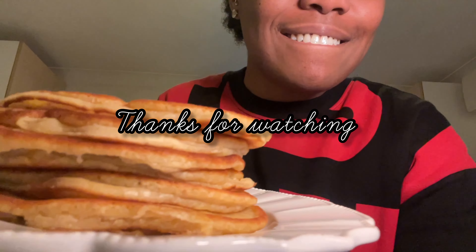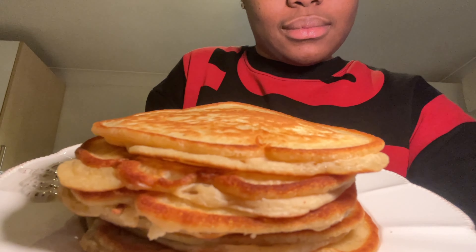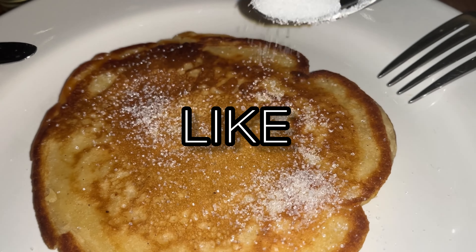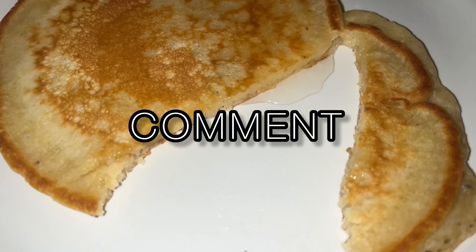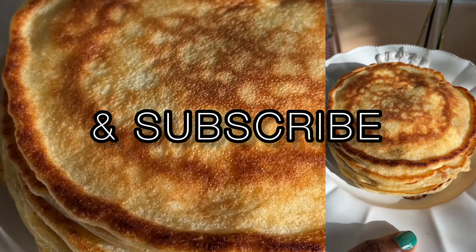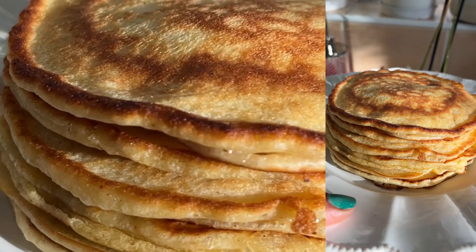Here are my pancakes — there are seven of them, I just ate the mini one on top! That's how I make my pancakes. Thanks for watching, guys. If you end up making these, I hope this recipe was easy to follow. Please remember to like, comment — and in the comments let me know if you made pancakes and what your favorite toppings are. Please share and subscribe, and I'll see you in my next video. Bye!